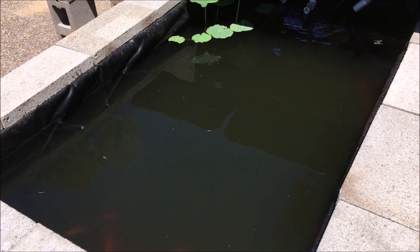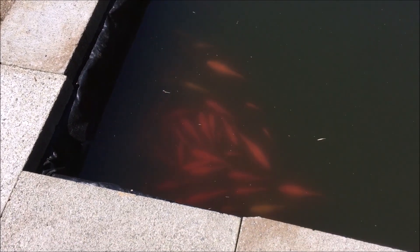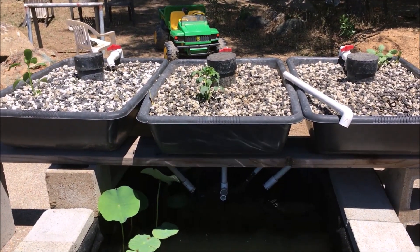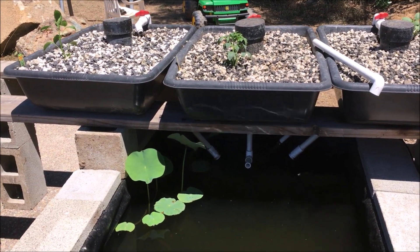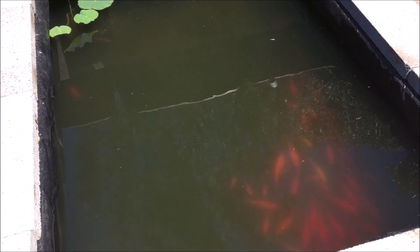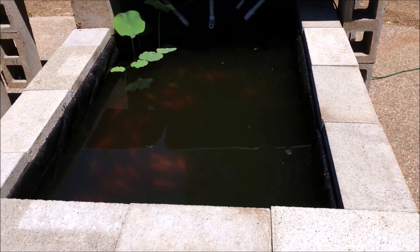I counted 79 fish - water is a little cloudy, but these rocks were caked in sludge and I tried cleaning them out as best I could. I'm gonna let this go for a couple of days and hopefully it'll settle down. I do have one big koi fish in here but the majority are all goldfish - there's two or three silver ones I'm not sure about, but it's pretty much all goldfish and the one koi.